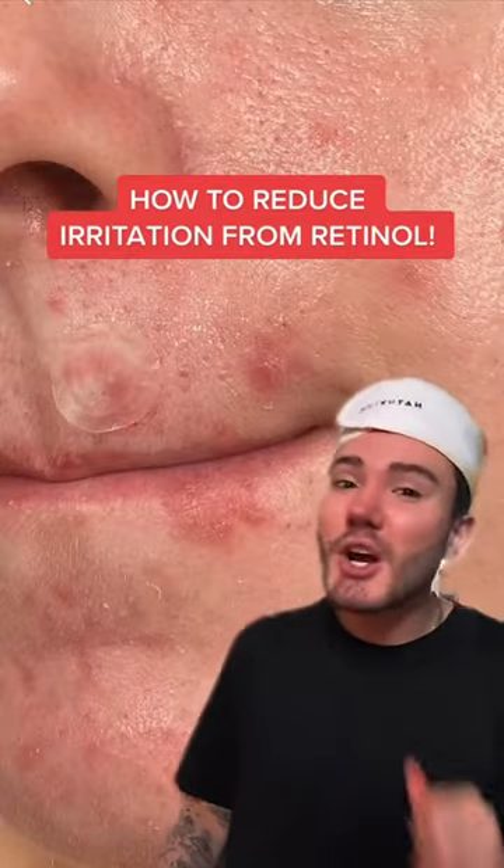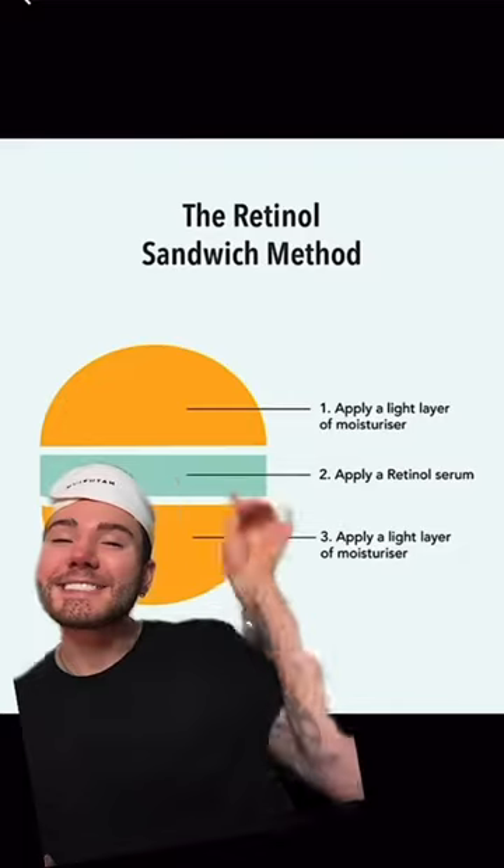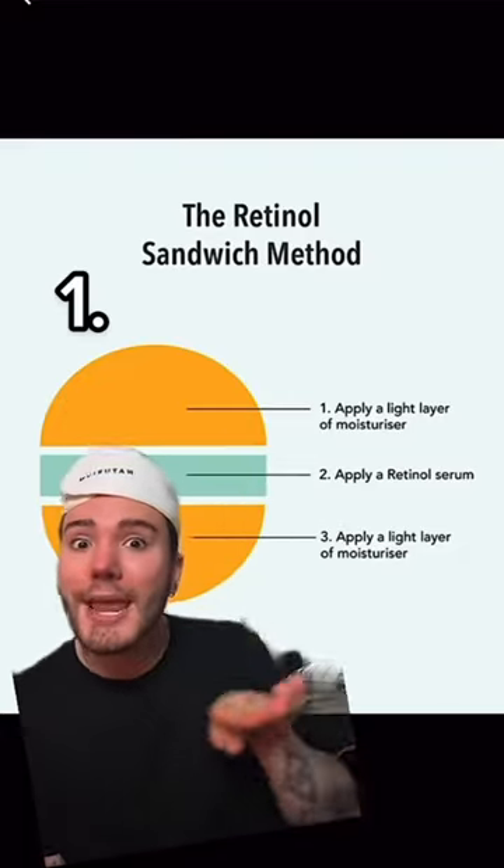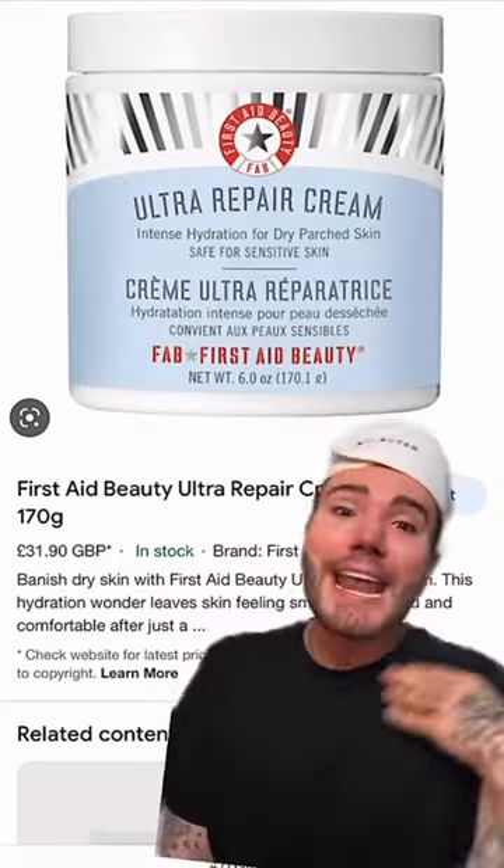If you want to reduce the irritation caused by your retinol, use this trick — it's called the sandwich method, which consists of using a moisturizer before applying your retinol, then going in with your retinol, and then applying another layer of moisturizer.